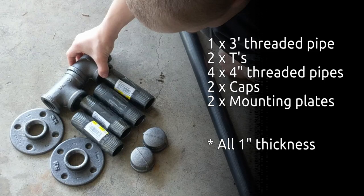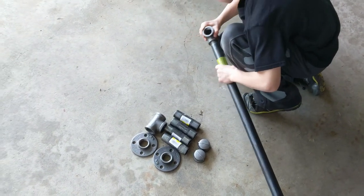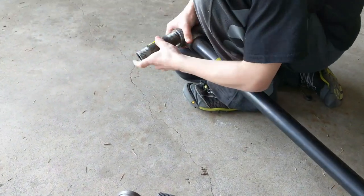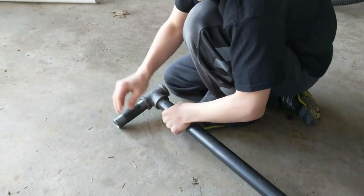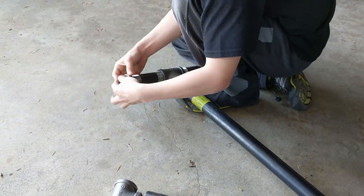To build the pull-up bar we used a three-foot threaded pipe, two tees, four four-inch threaded pipes, two caps, and two mounts. We quickly put it together so we could get a sizing and spacing of everything, and then we also grabbed our rock climbing holds. When picking out the holds we spaced them out — we figured we needed about six to span the 48 inches.